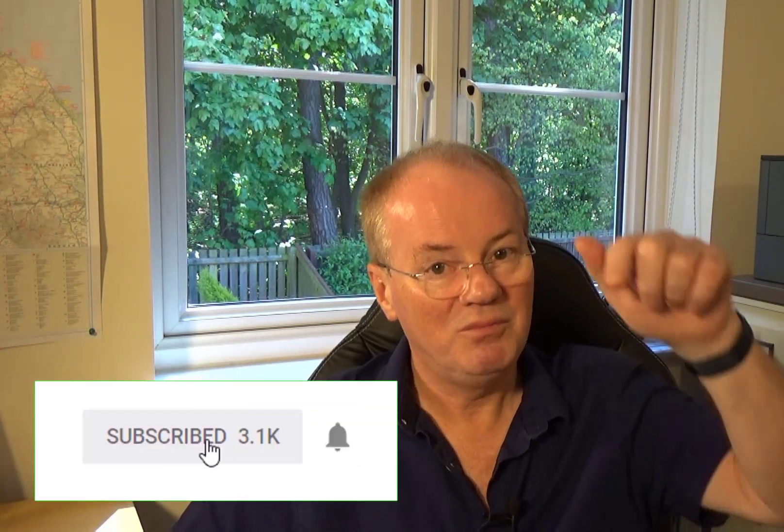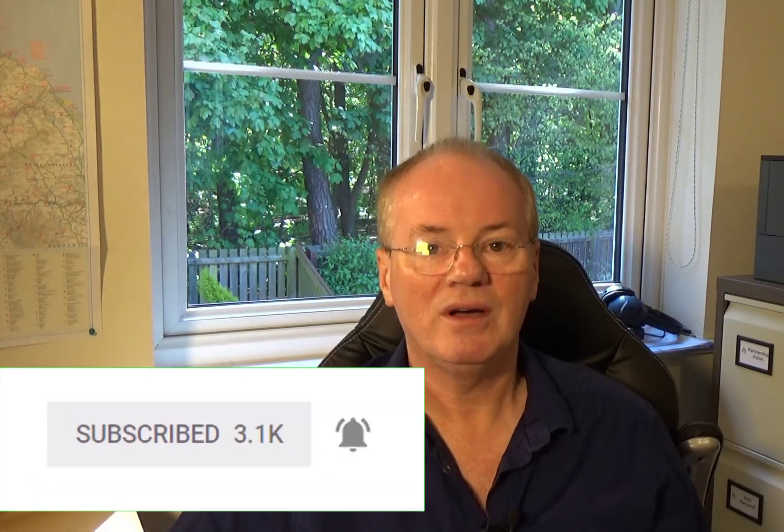In the next video, we're going to talk about the different types of foundations and then the particular foundations we've used on this site, and take you through that process — so please join us for that. In the meantime, please like and share, put any comments in the comment box below and I will answer them, and please tell your friends about this channel. Thank you.